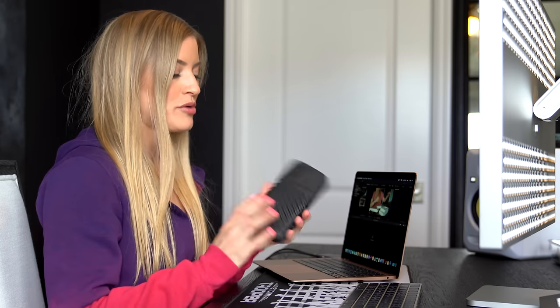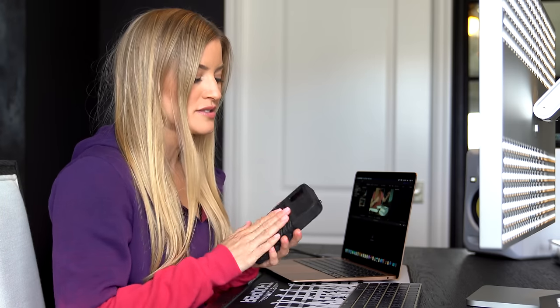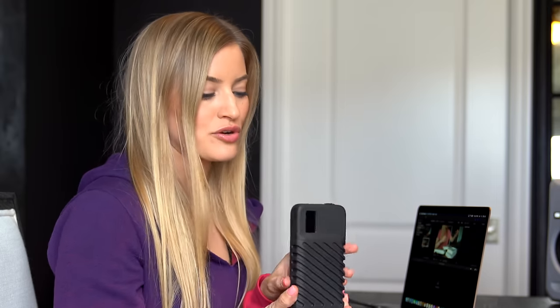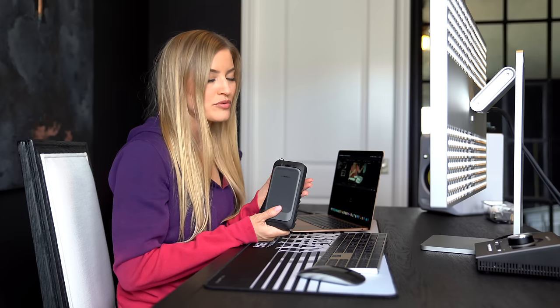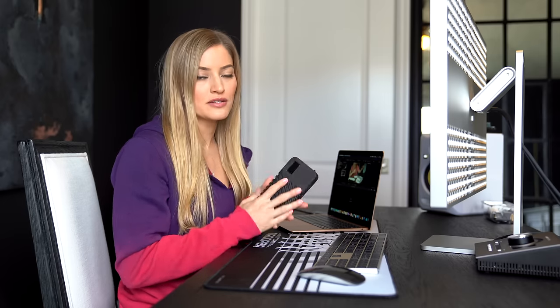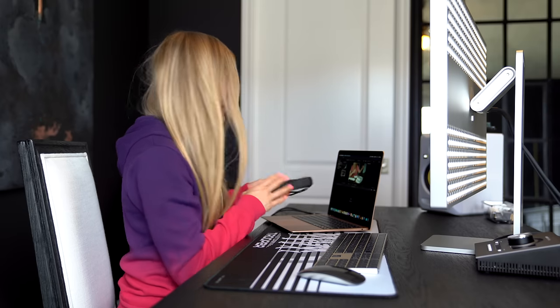I'm going to do a really quick edit to see how this handles video editing. I'm going to be editing a video about the Gnar box — basically a hard drive where you can put SD cards into it and connect directly to your iPad. This can act as an external drive, which is incredible when you're out on the go.